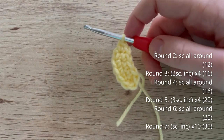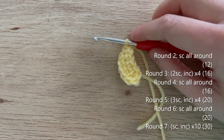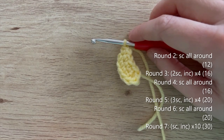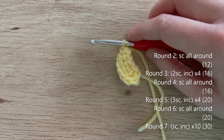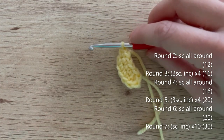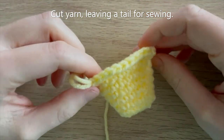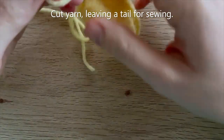Once you've crocheted around the foundation chain it's pretty straightforward. Round 2: single crochet all around. Round 3: two single crochet, increase - repeat 3 more times to get 16. Round 4: single crochet all around. Round 5: three single crochet, increase - repeat 3 more times to get 20. Round 6: single crochet all around. Round 7: single crochet, increase - repeat 9 more times to get 30. Cut your yarn leaving a fairly long tail for sewing.